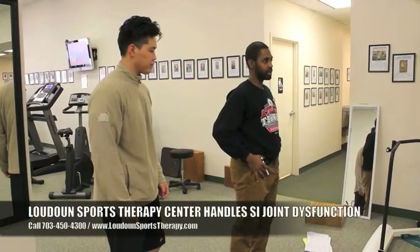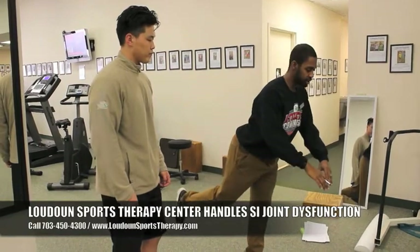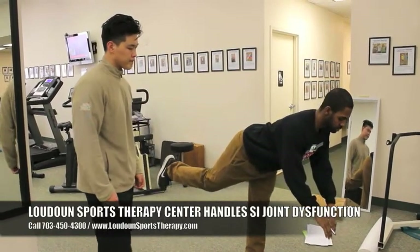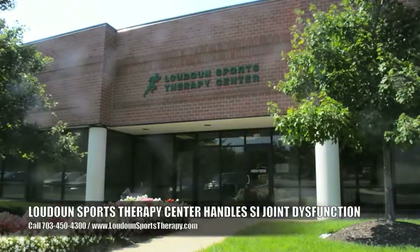SI joint dysfunction is very common. If you have any of these symptoms, please give us a call at 703-450-4300 and we'll schedule an evaluation, or you can click the link below.